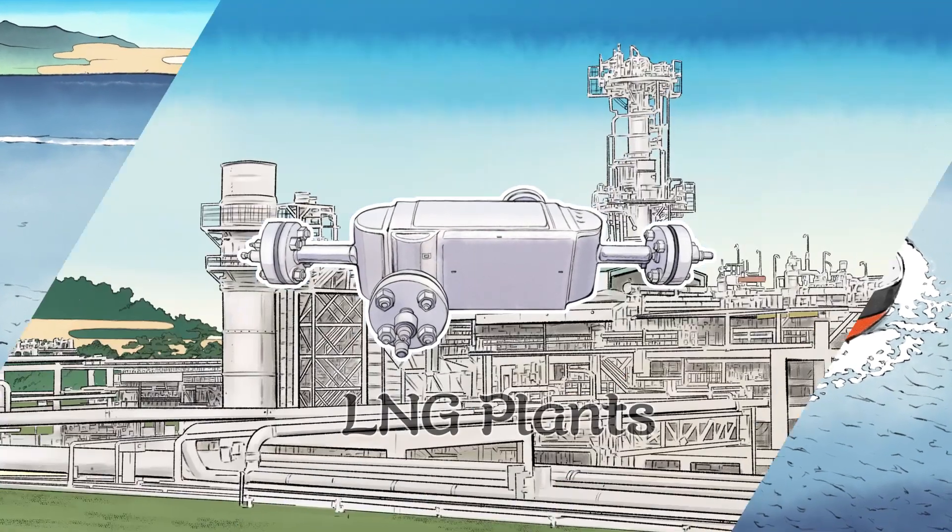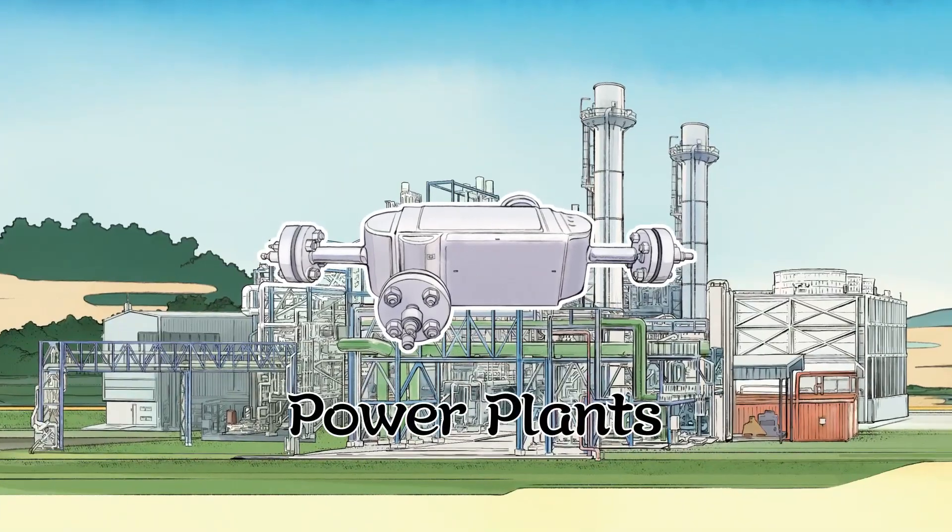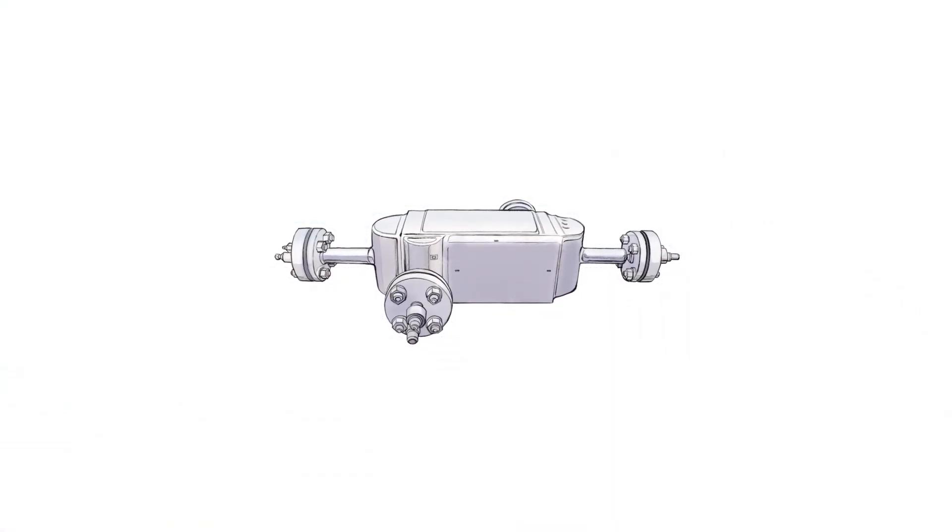Kobelco's DCHE contributes to the realization of a sustainable society through energy technology. Thank you.